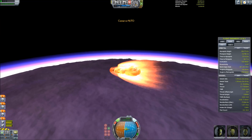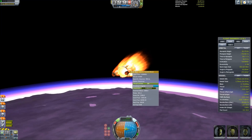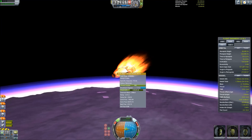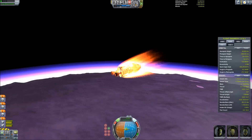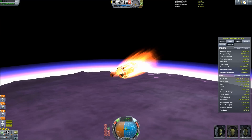Just checking to make sure we're fully captured and it looks like there's no problem there. Alright, really hitting the meat of the atmosphere, going through some crazy re-entry heating. But it looks like it's pulling through okay so far.